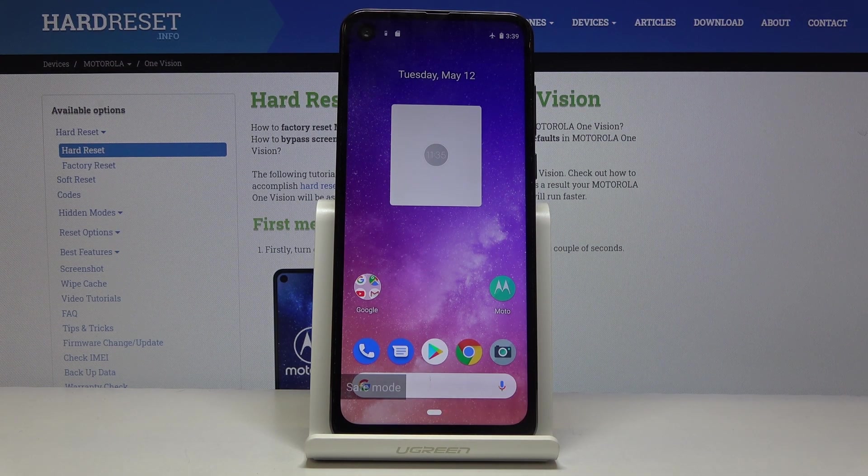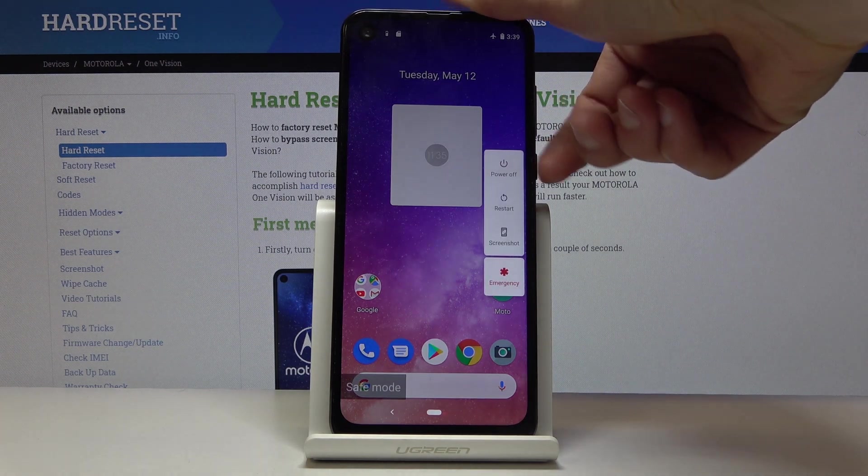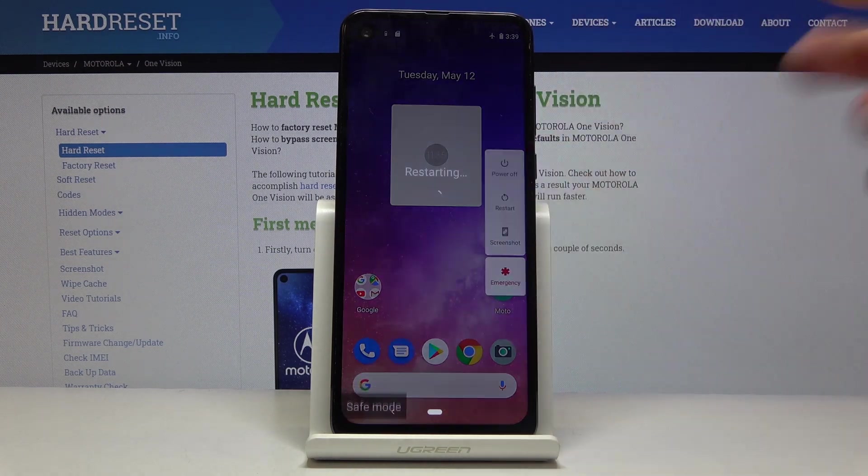Only the essential apps will work. That is how you would access this mode. To leave it, you just simply have to hold the power key once more, and this time tap on restart.